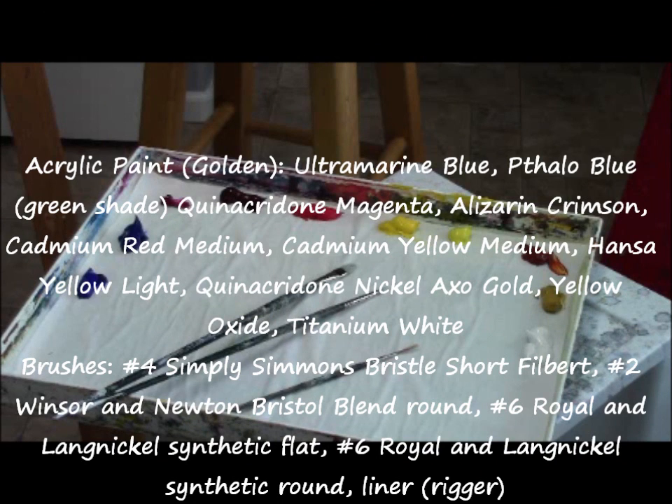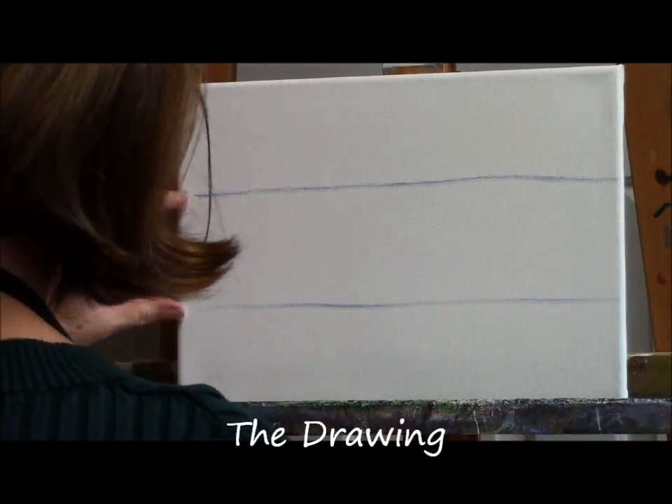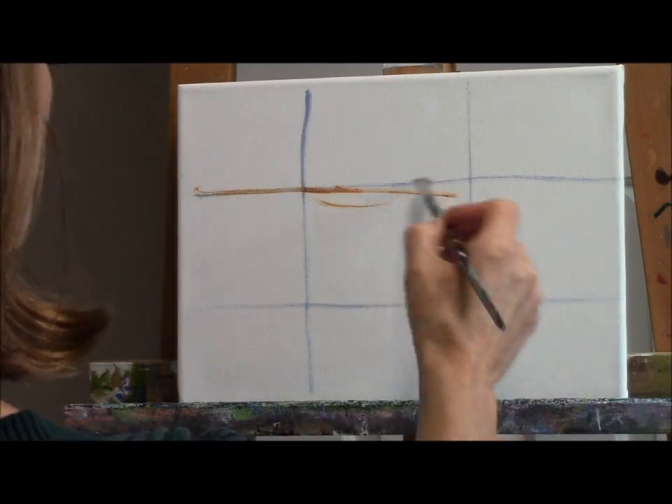You can just get lost in it and it's a lot of fun. Here's a list of the paints I use — these are acrylic paints. So let's get started.